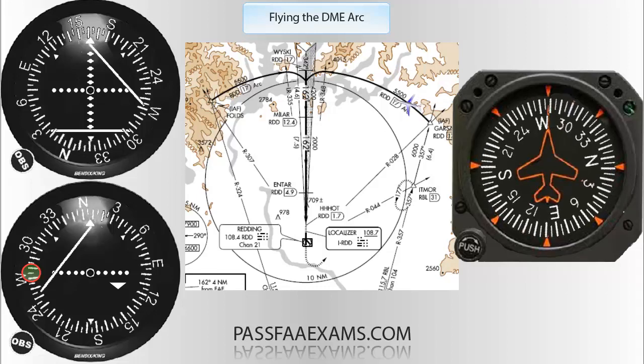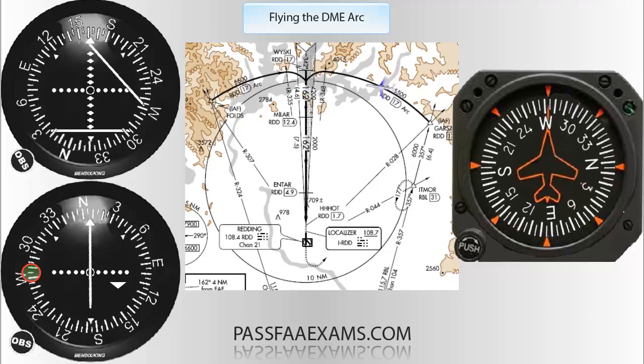While you are doing this, don't forget to keep an eye on the DME, which should always read 17. If it's less than 17, you need to correct a little to the right, and if it's more than 17, a little to the left, since the station is to the left. Again, we wait for it to center, then twist to 358 and turn to follow the dots at 268.